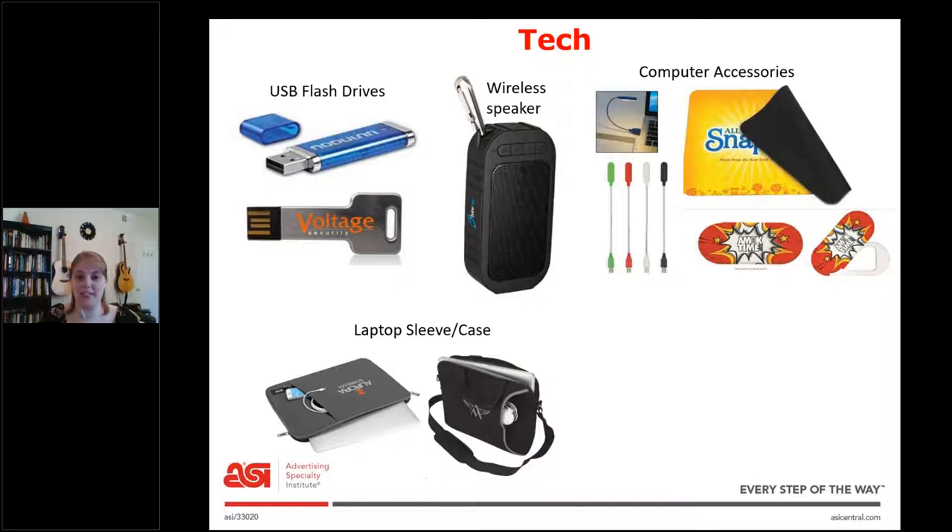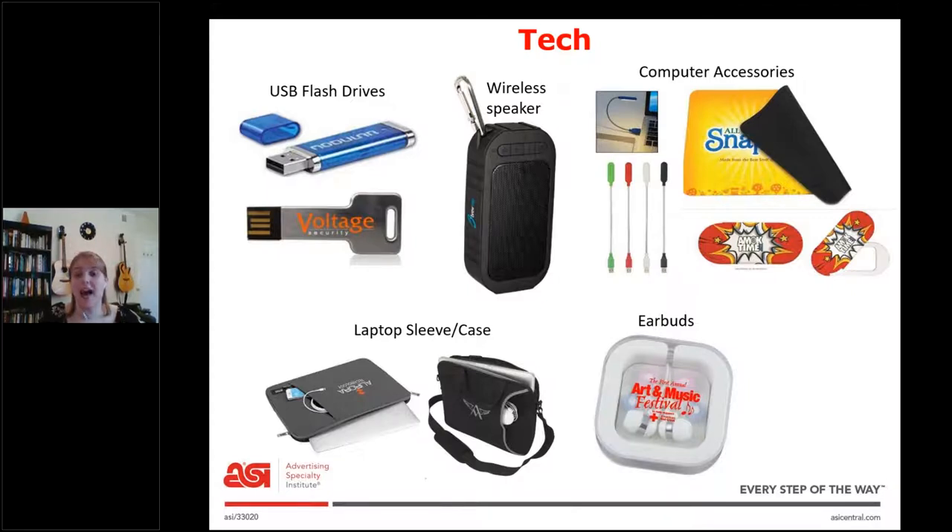Next is laptop sleeve versus case. The difference is that the gray one is what we'd call a laptop sleeve — it doesn't have handles or a shoulder strap — whereas the black one has both those things, so it would be more of a laptop case. Next is earbuds. We have wired or wireless. This pair is wired, and the only thing to be careful with wired earbuds is that a lot of older ones have the pointed metal jack, so you'll want to know if your client wants that or a USB one. A lot of pointed metal jacks go into a laptop, but the USB would go into a phone.